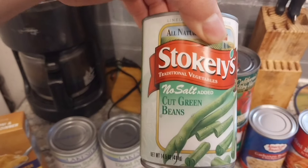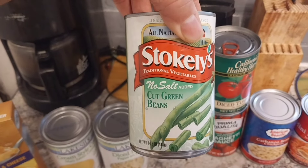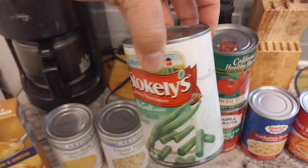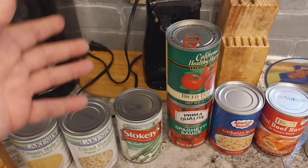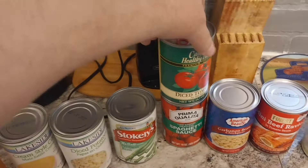Hello nieces and nephews, it's Uncle Chris, and I'm on my way to the food pantry. For those of you who are new to my channel, I'm going to go to the food pantry, show you what I get, and then show you guys what you can make with some of the stuff from the food pantry. We're almost there. Now I'll film as much as I can, but sometimes I cannot film the people inside. But I will definitely show you what I get.